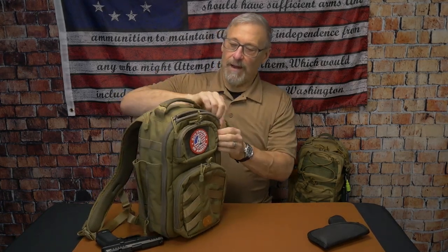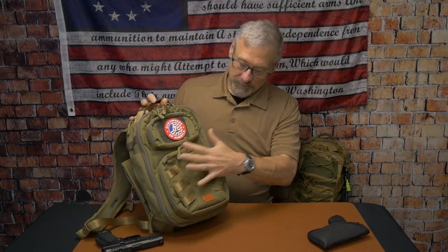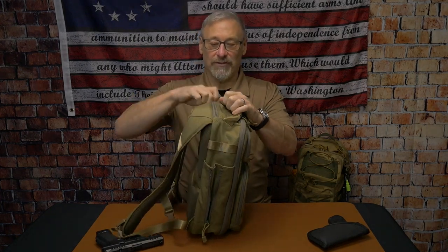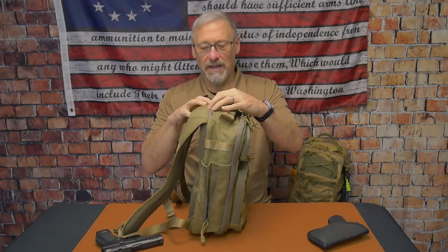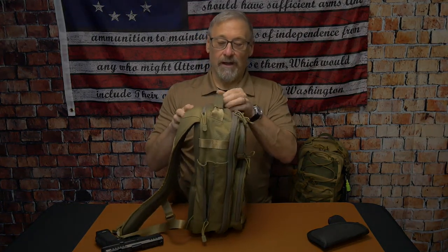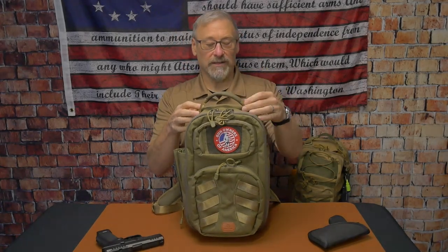Nice pull tabs — multi-directional on all the pouches. A standard feature for them is the concealed compartment here for sunglasses or whatever. I love this pouch — they do it on the Slingshot too, which you can see behind me. So I love how they do that; it's a nice added feature. There's also a nice padded handle, a little bit wider than the Slingshot.